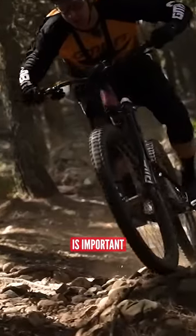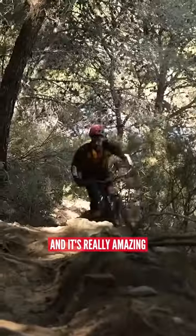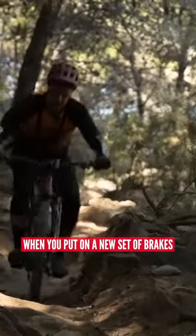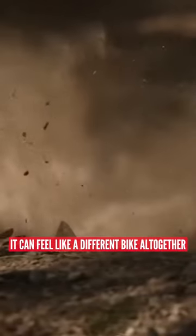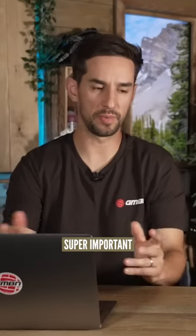Braking on a mountain bike is important and you want it to work. It's really amazing when you put on a new set of brakes, something that's maybe a little bit of an upgrade in terms of quality from the brakes you get on your bike — it can make a massive difference. It can feel like a different bike altogether. Yes, absolutely. Super important.